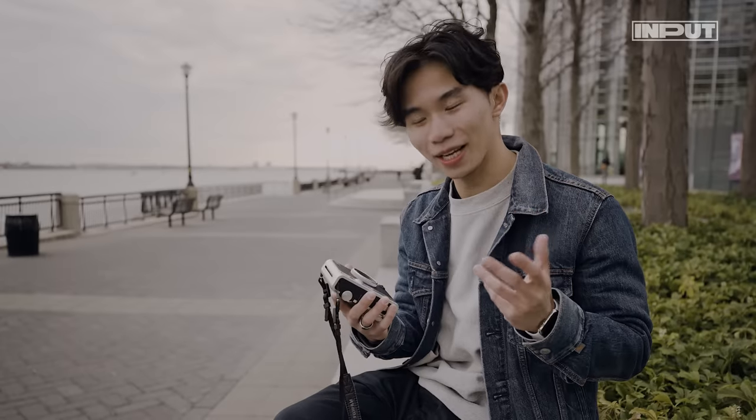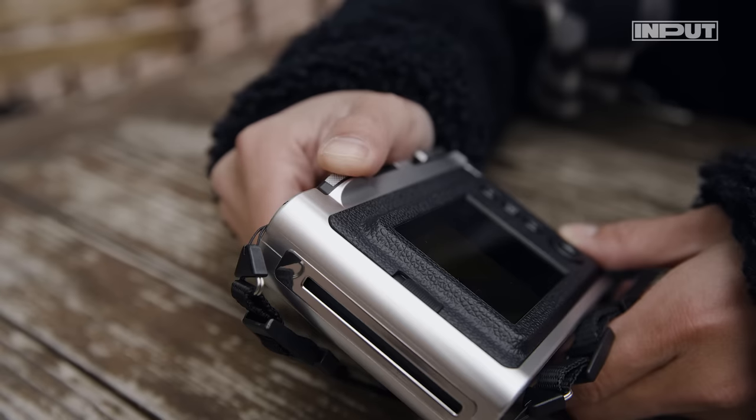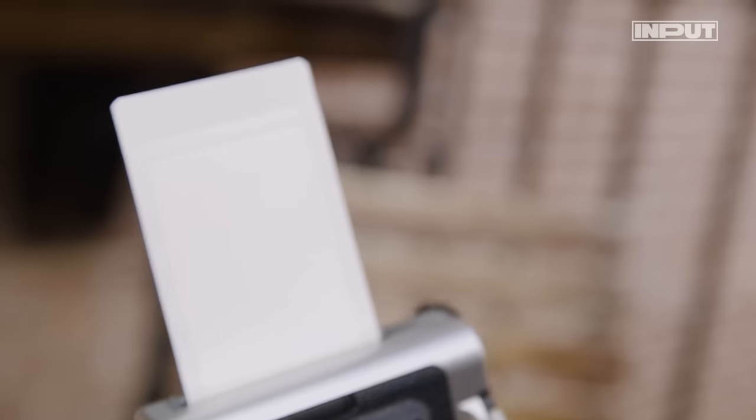After 23 years of experimenting, I think Fujifilm has perfected the Instax camera. Essentially, they've mashed together a digital camera with a built-in printer.